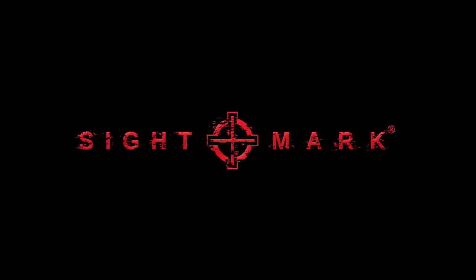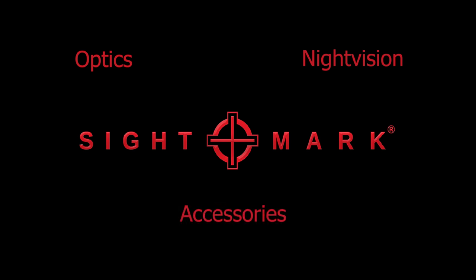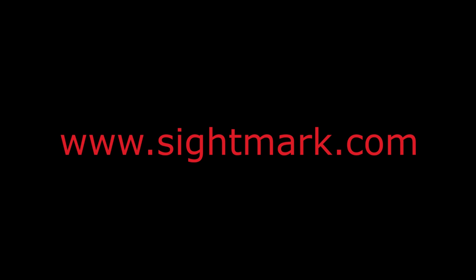This video is brought to you by Sightmark, distributors of optics, night vision, and accessories. Be sure to check them out and see what all they have to offer at www.sightmark.com.